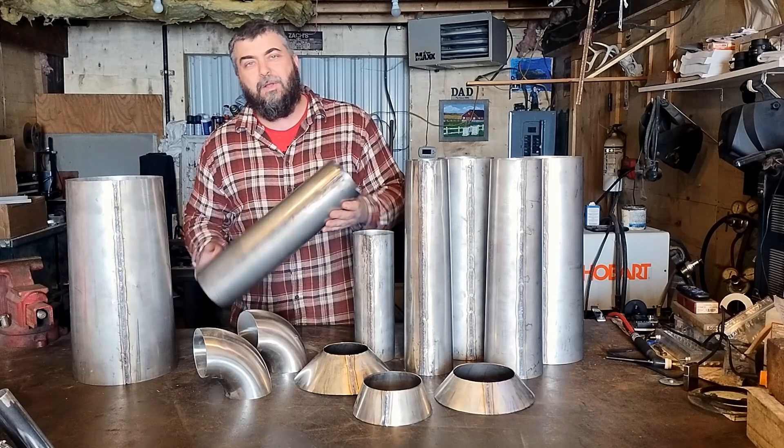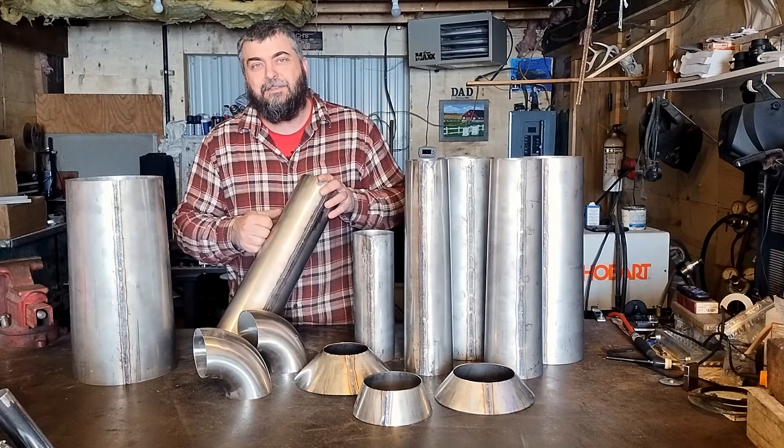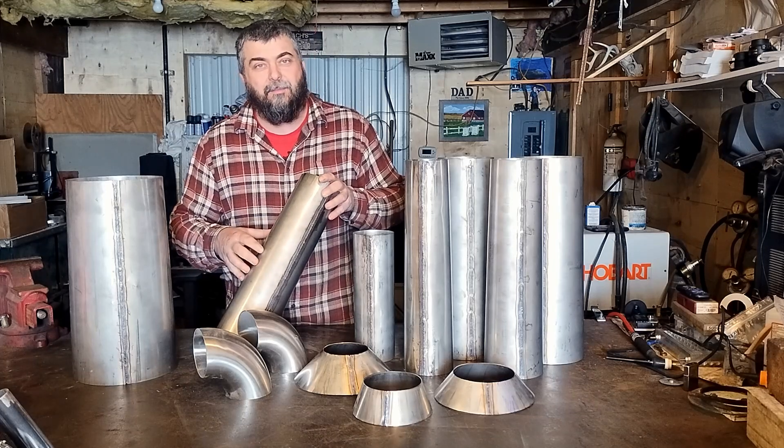After a few hours we've got all our tubes welded together and straightened out pretty good. Now it's just a matter of putting all these pieces together and then we'll be pretty close to having our pulse jet.